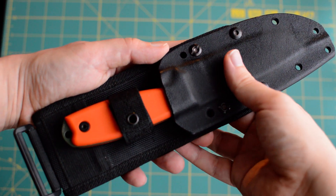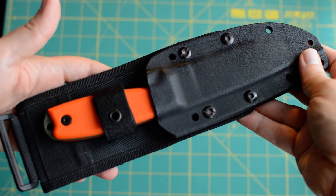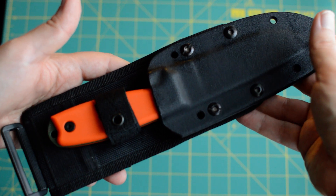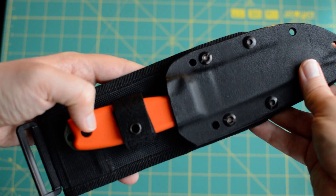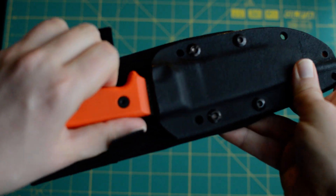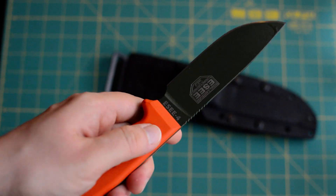Hey folks, this is something I have not reviewed yet — this is my SE4, actually one of my most used blades. It's really versatile, really easy to sharpen, and I love the shape and the sheath. I can't really say anything bad about it. You'll find it funny, but I really love the orange color — it makes it easy to find. So let's just take out this bad boy.